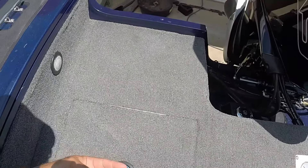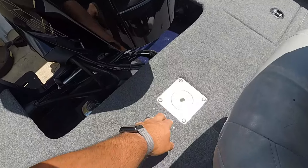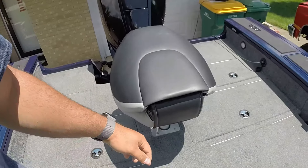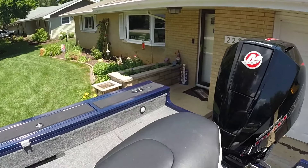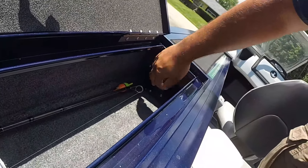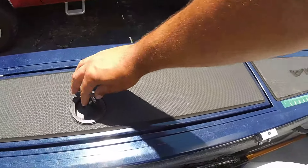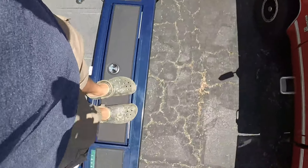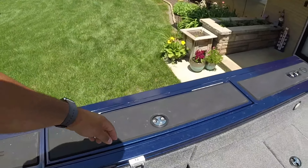The live well lid does not lock back here. Here is your cranking battery — not much to see — and this one locks, as does the trolling motor battery. There are some lights. This little fitting here is for your ski pylon, so you can actually pull a tube or skis. I pulled a tube already and it pulled very well with this 175 Merc. Another thing I really like is the side storage — you can hold three rods up to eight feet in there, and it's lockable. The gunnels are extra wide, which is super nice — I can stand on them and fish, and the boat is very sturdy. There's lockable rod storage on this side as well.